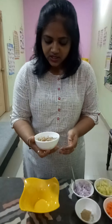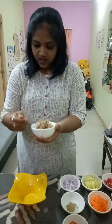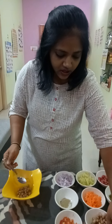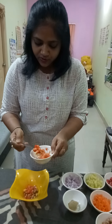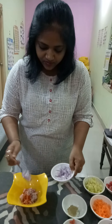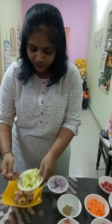First we add the boiled ground nuts — just two spoons, because this serves only one person. Then two spoons of chopped tomato, two spoons of onions. If you want you can add more, but I'm just adding two spoons.